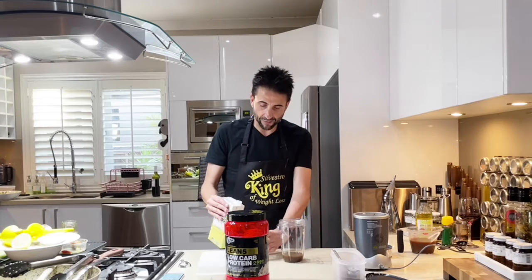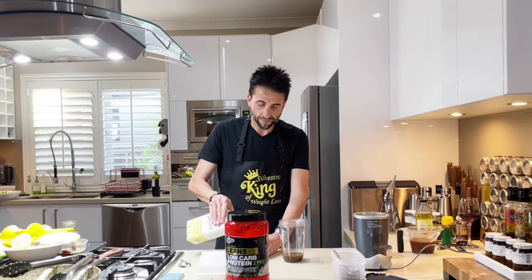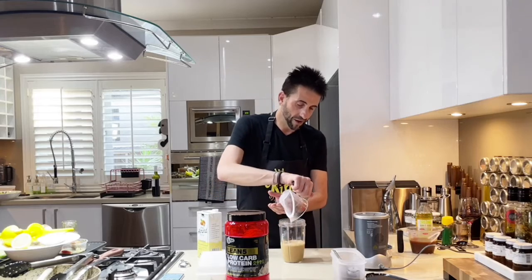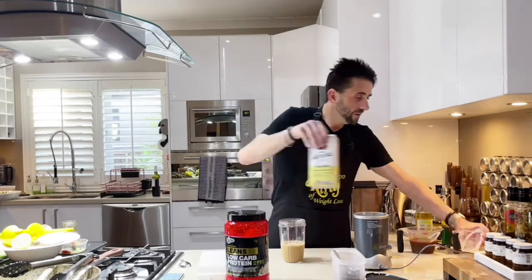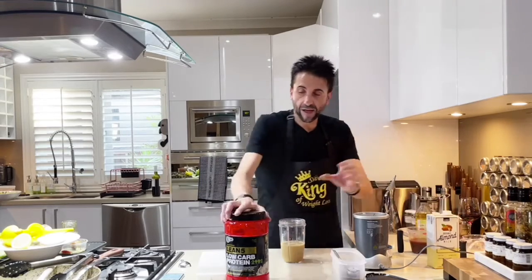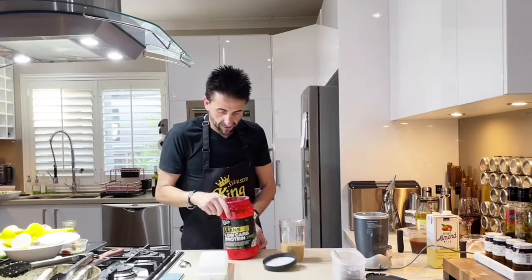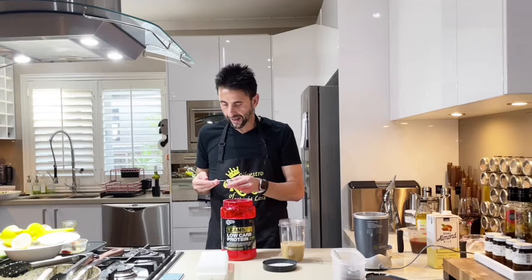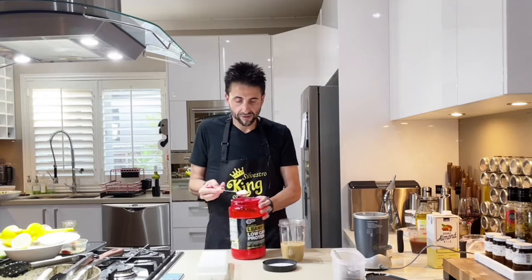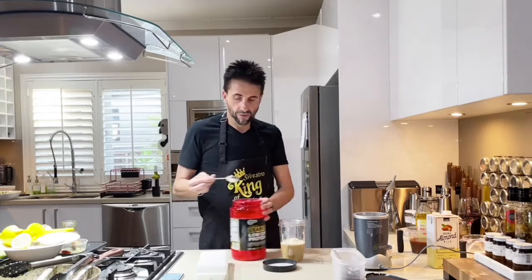I'm going to add it into the same cup so I don't make a mess. There you go, that's added. Next, let's add the protein powder — we need 2 scoops, which is normally a tablespoon, about 20 ml. Let's add 1, 2.